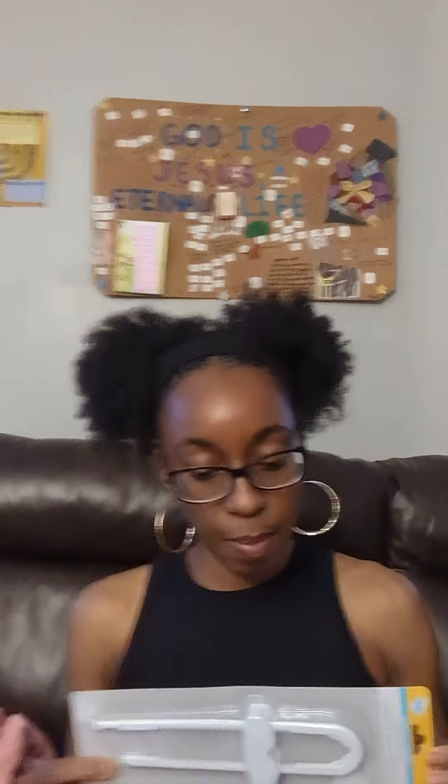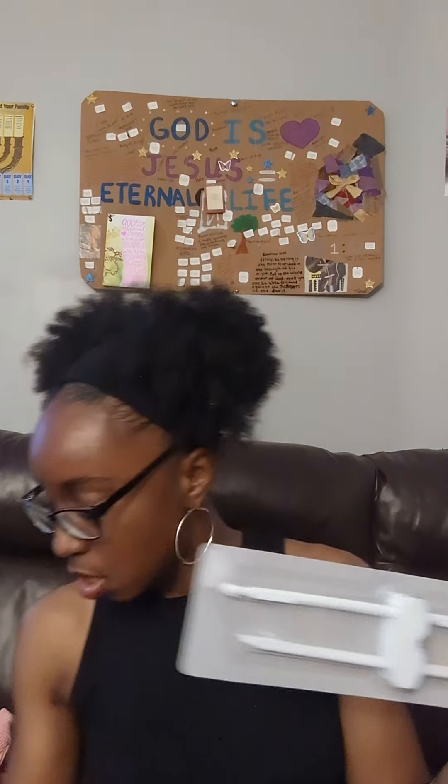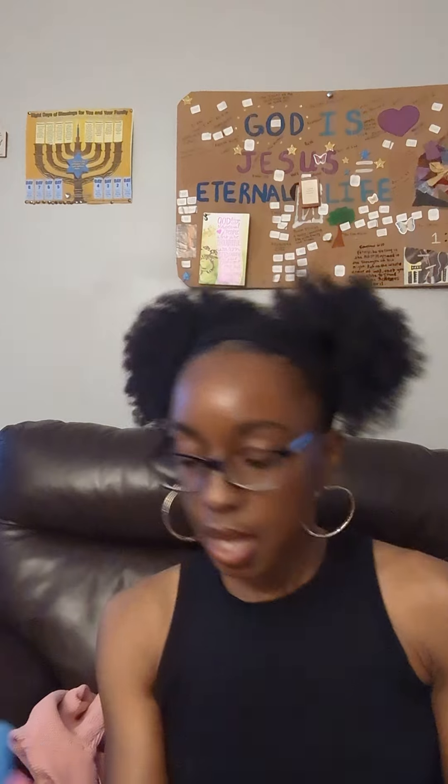I recently had cabinet closers but threw them out when I was decluttering. The ones I had required tools to install, so I tossed them and started tying strings to the cabinets or using hangers to keep them closed. When I saw cabinet closers at Dollar Tree I said let's get something a little better. I got two — one for the bathroom and one for the kitchen — because she can't reach the upper cabinets yet.